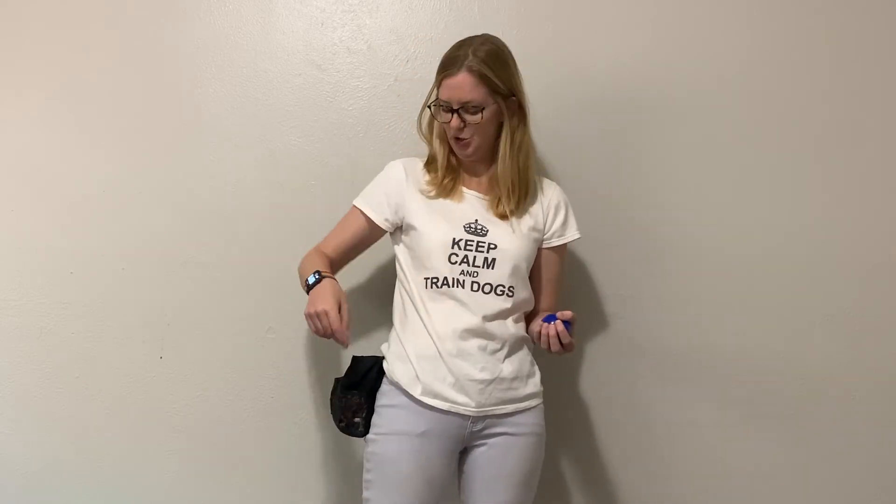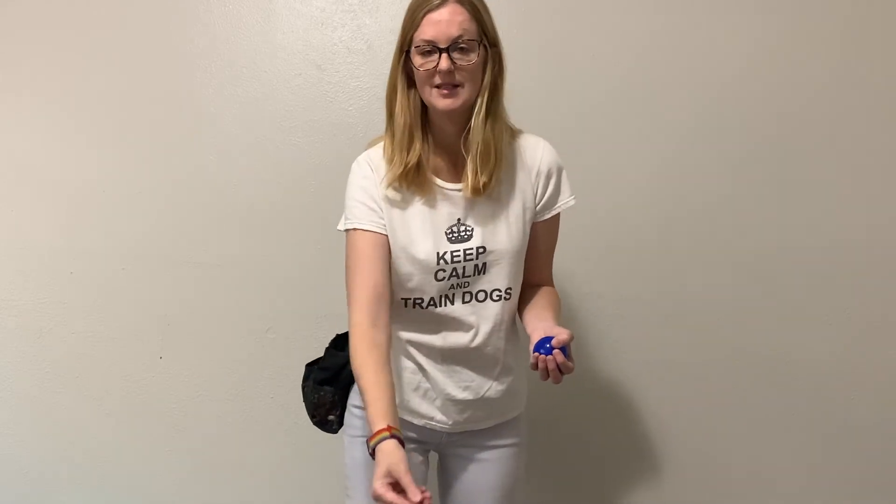An example would be simply teaching our dogs to sit. If you're not using your marker correctly, what often happens is we ask our dog to sit, their butt hits the ground, and then maybe we go to give them a treat and they stand up and take it. In that dog's mind they may have just been rewarded for standing up. The marker word will allow you to mark the exact moment that bum hits the ground, and they will begin to understand that you want their bum on the ground.